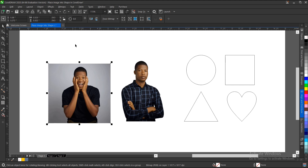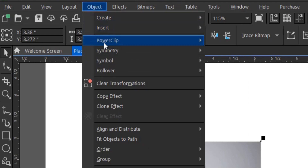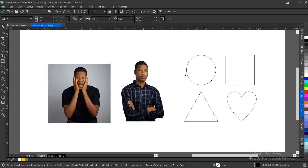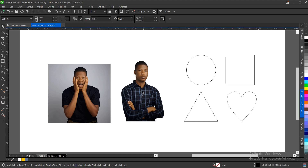The third way is to select the image, head to the menu bar, go to Object, then choose Power Clip, then 'Place Inside Frame.' You'll see the same arrow again asking where you want to place the image — point it into the area where you want the image placed.